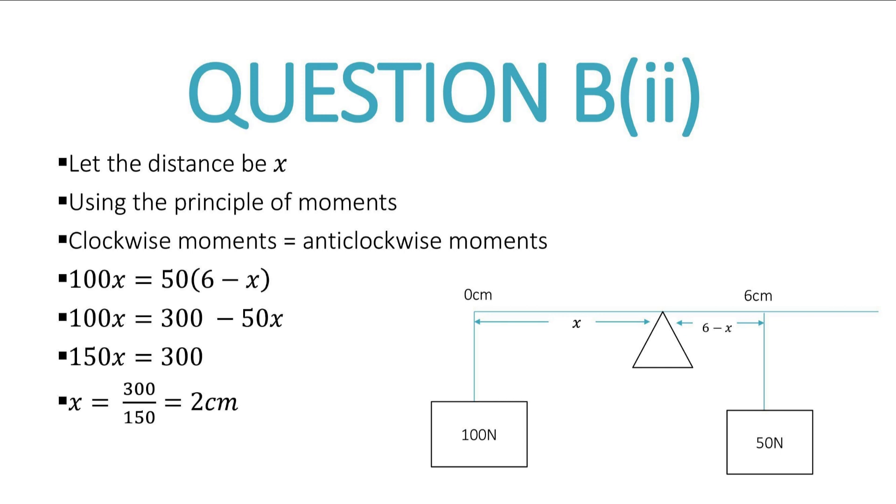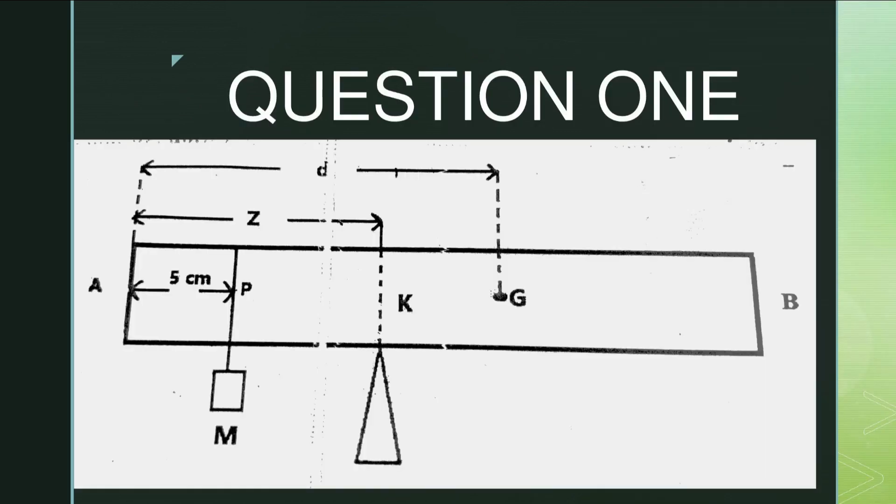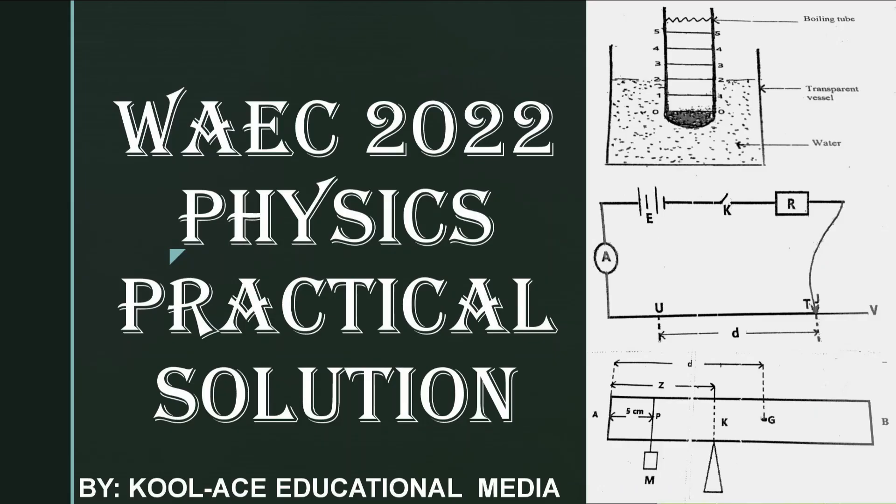What you have here is a breakdown of the WAEC 2022 experiment in physics as it concerns equilibrium. Everything displayed is the practical solution to that particular question. Look out for the other questions from other experiments following through. Stay tuned — we appreciate you, thank you very much, God bless you.